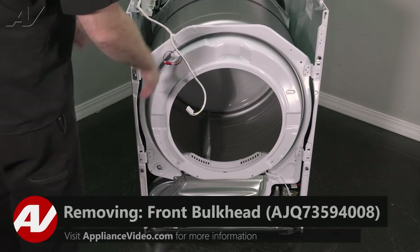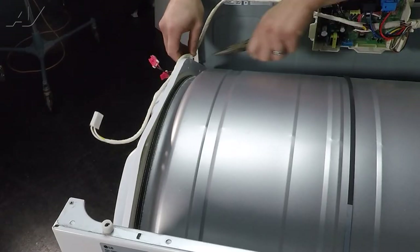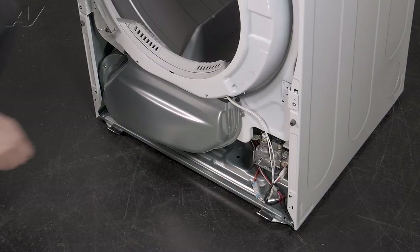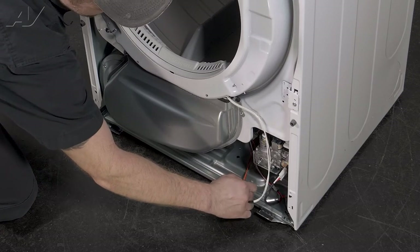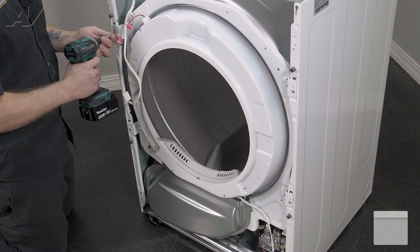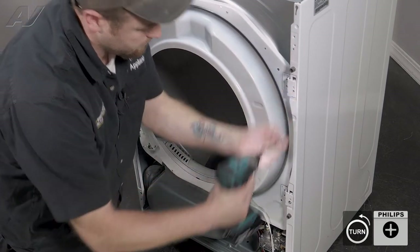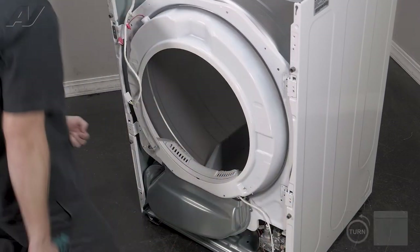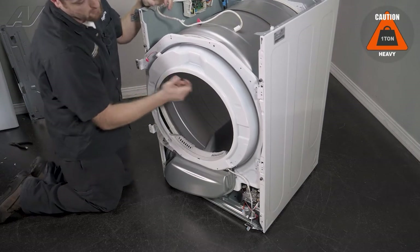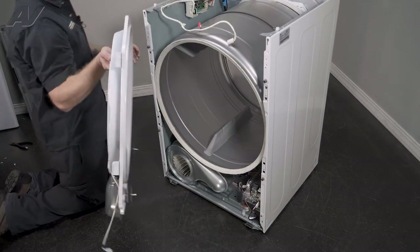Next we can remove the front bulkhead with a couple of easy steps. First we'll disconnect your LED bulb harness. Next we'll have to remove this strain reliever — move it to the side where you can pinch it with pliers and pull up. On the very bottom there is one more wiring harness; just pinch and separate. Now you'll have to remove these Phillips screws on the front. To remove the actual bulkhead we will have to lift up and slide out — do the same on the other side, lift up, slide out, and set it to the side.